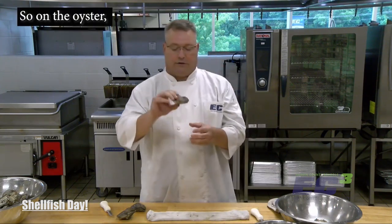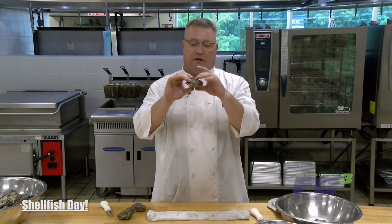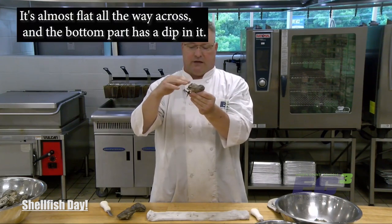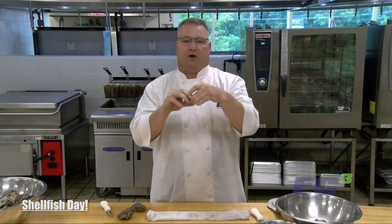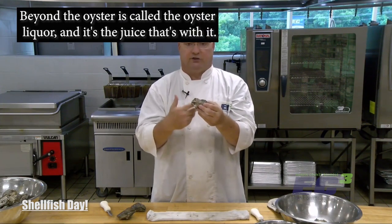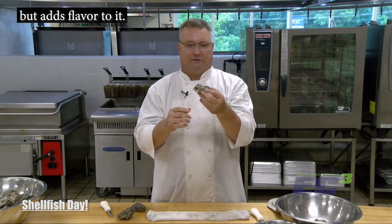On the oyster there's a flat side and what I'll call the bottom side. The flat side always goes on top — you can see it by the way the shell is almost flat all the way across, while the bottom part has a dip in it. The reason you orient it this way is that what's inside, beyond the oyster itself, is called the oyster liquor — the juice that comes with it. It's a little bit briny but adds flavor.